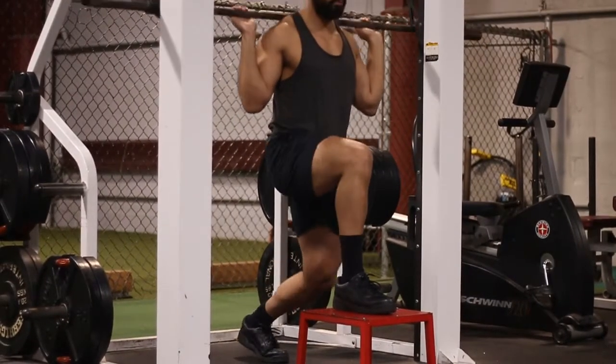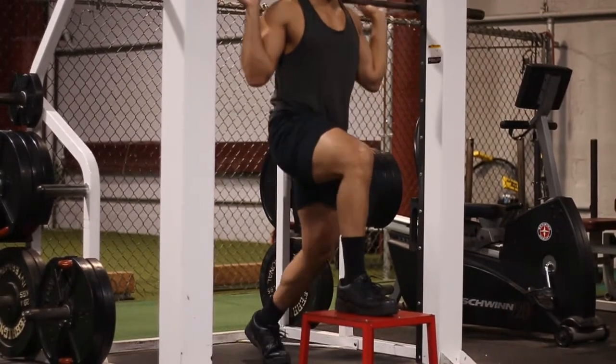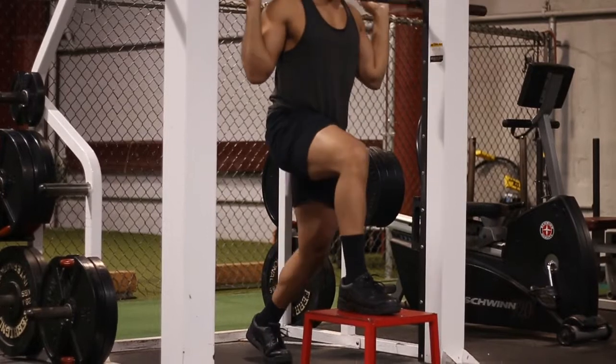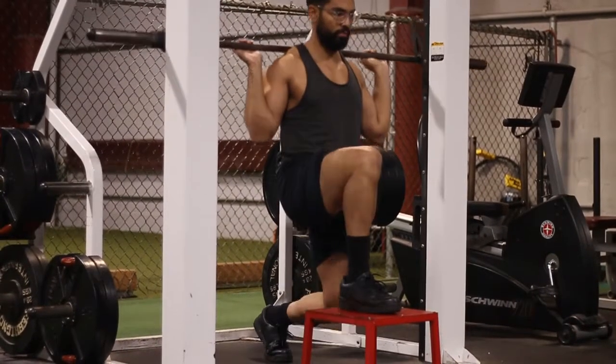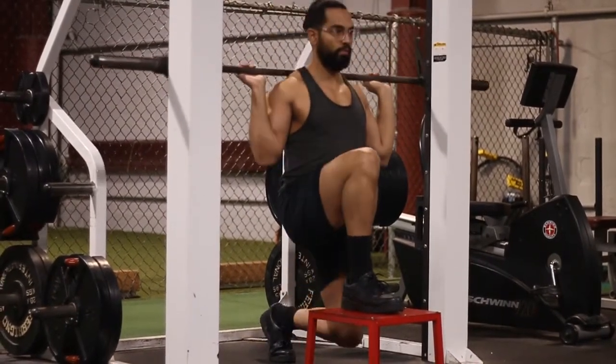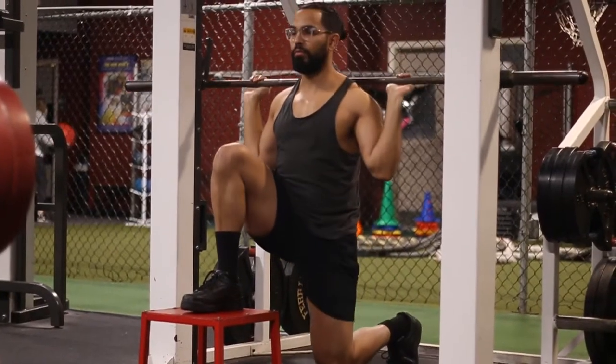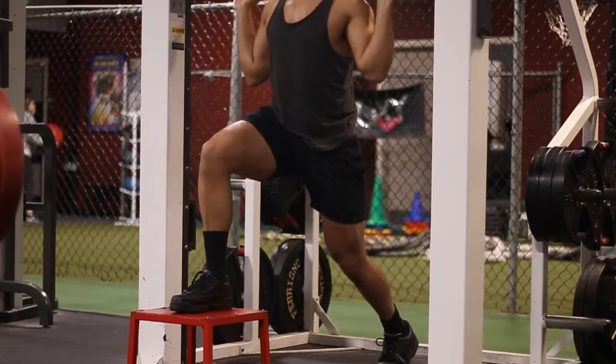Notice that the box is not directly under the machine — it has to be out in front, just like any squat or lunge you'd do in the Smith machine. Your legs cannot be directly under you; if they are, you'll end up folding on yourself, which hurts, so you don't want that.